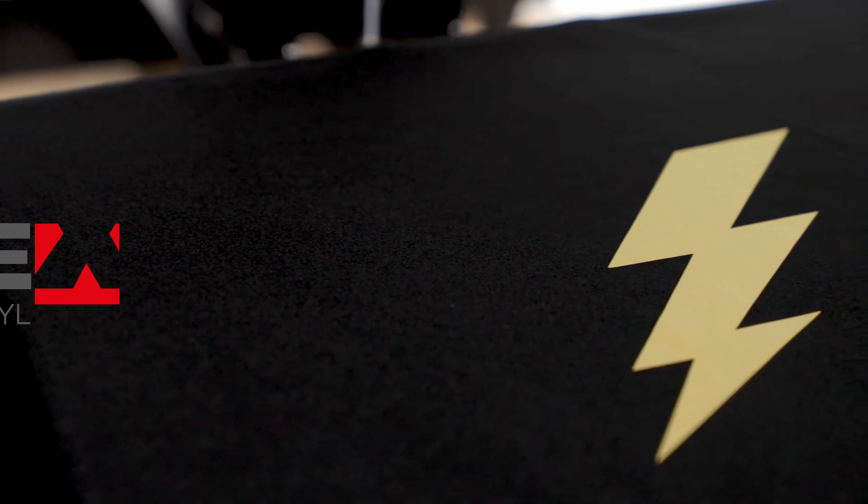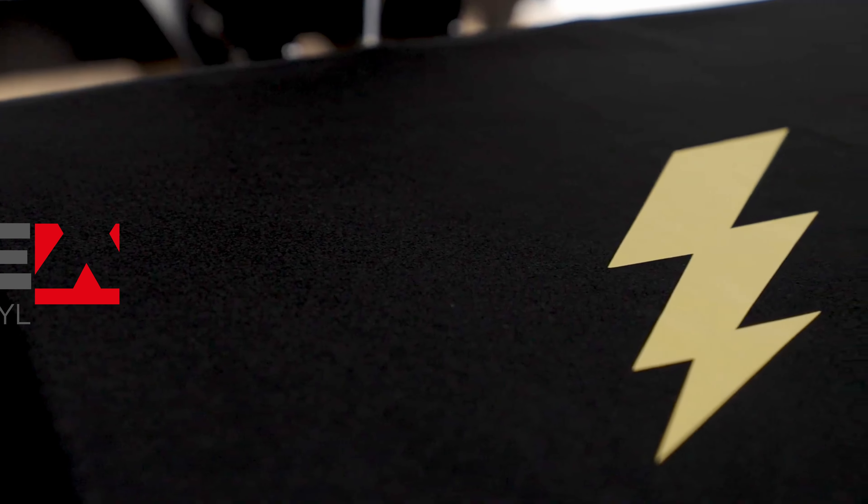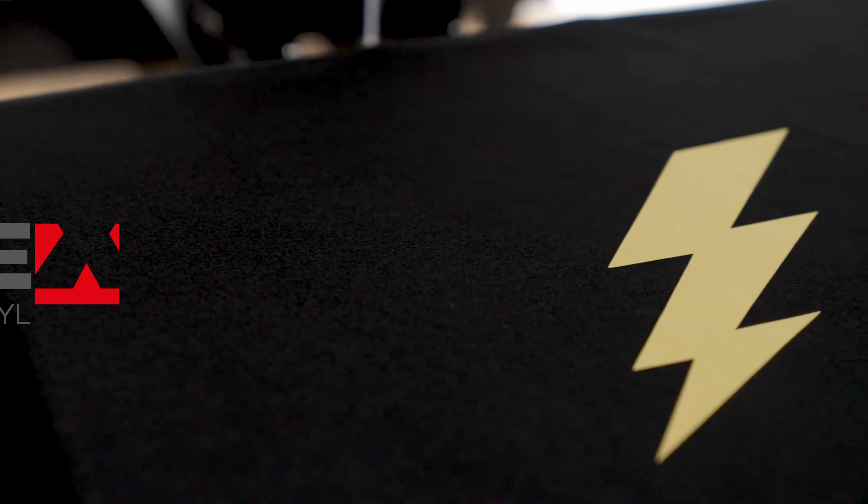And just like that, you've got a flexible, comfortable design that will perform with your stretchy apparel. So, expand your wardrobe with B-Flex Stretch Heat Transfer Vinyl.